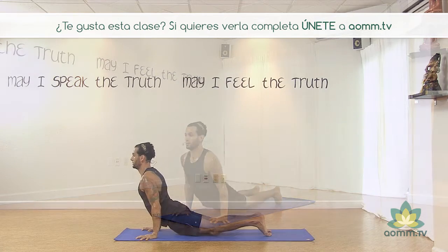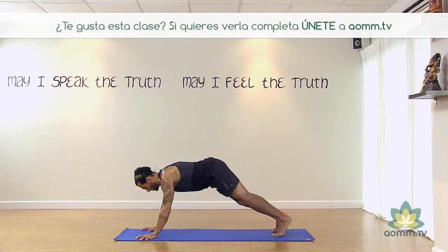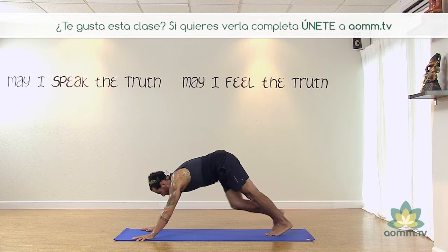Inhalamos Cobra. Adho Mukha Svanasana. Pierna derecha hacia adelante.